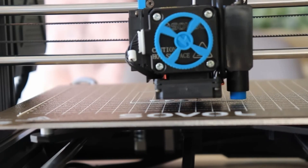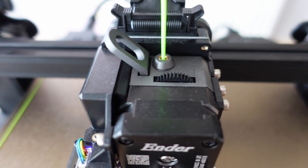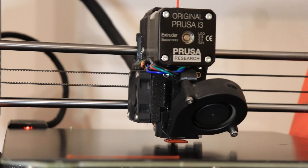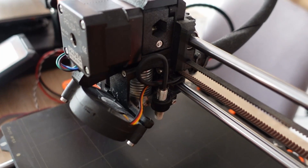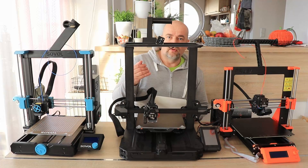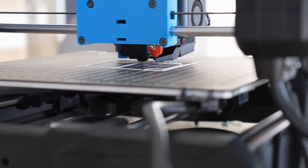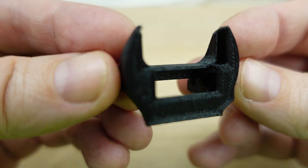Extruder comparison: the Sovol uses a planetary extruder with a gear ratio of 1:6.5. The Ender 3 S1 Pro uses the Sprite extruder, I think with a ratio of about 3:1. The Prusa also has direct drive but with a 1:1 ratio, and I can see that the stepper motor on the Prusa's extruder is the biggest of the three. With a bigger gear ratio, even a smaller stepper motor can apply enough torque for pulling the filament. Part cooling is very similar on all three — mostly from the front, though the Prusa's fan shroud tries to split the air to come from two sides.